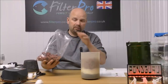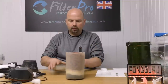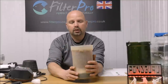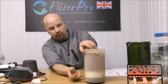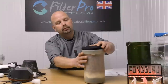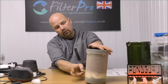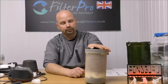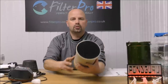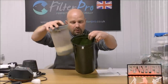Ideally this would be washed before it went in here, but for demonstration purposes it doesn't have to be. Then our top goes on. In here, ordinarily you would have your fine pad, but we've got ours in the correct place, so we don't need a fine pad there. That enables us to put a carbon pad instead. You may as well go mechanical, biological, chemical. If you didn't want any chemical filtration, you could just put another coarse pad or something in there.